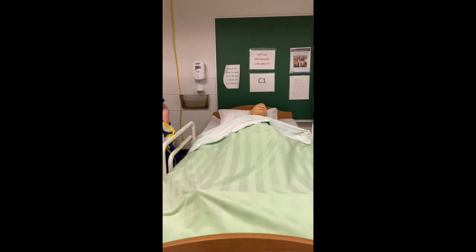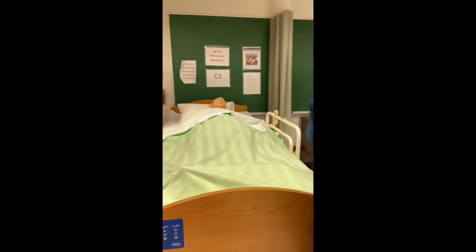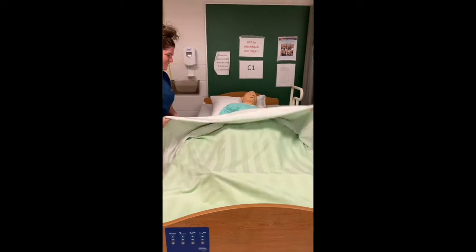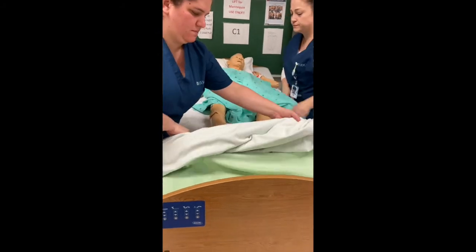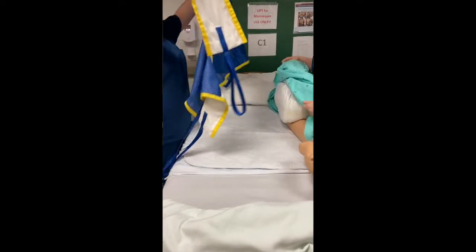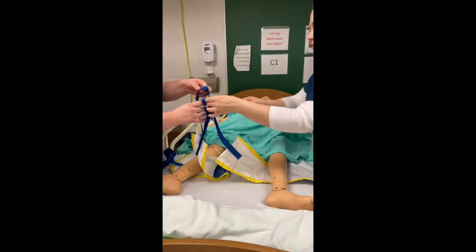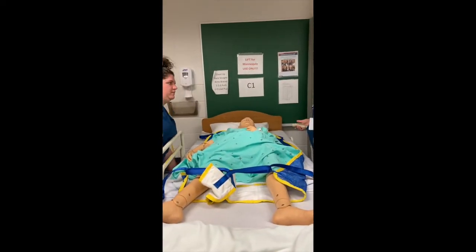I obtain the mechanical lift harness and place it under the patient while he is turned toward Abby. We ensure the harness is comfortably under the patient and arrange the straps by crossing them through the appropriate channels. I raise the head of the bed to a 90 degree angle as Tiffany brings the lift down to reach the straps.